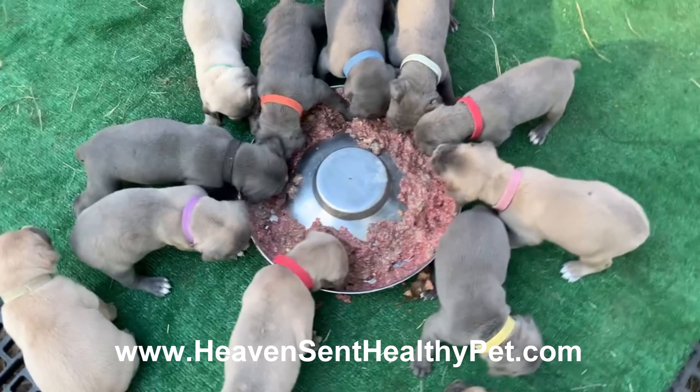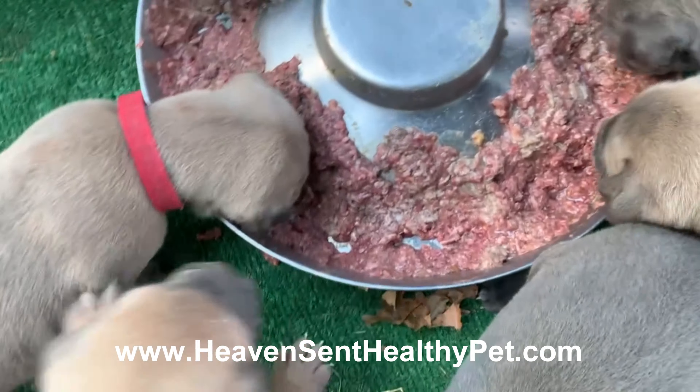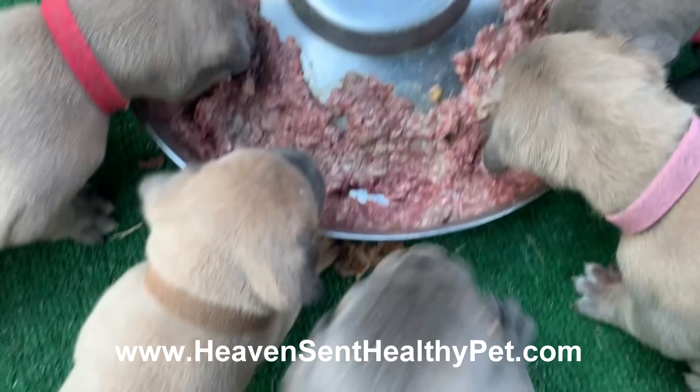Hi everyone, Vicki Gwissen, Cape Fear Cane Corso, and we are weaning our puppies on to full raw.